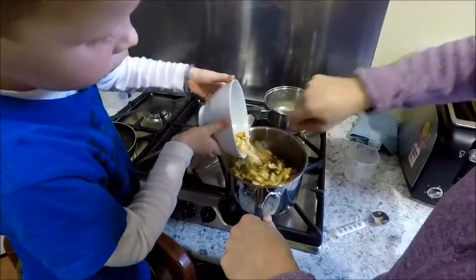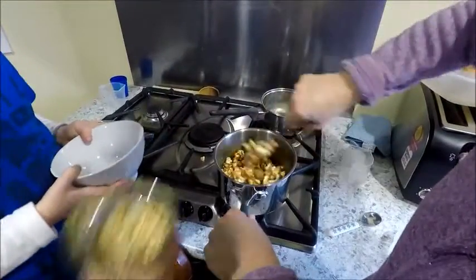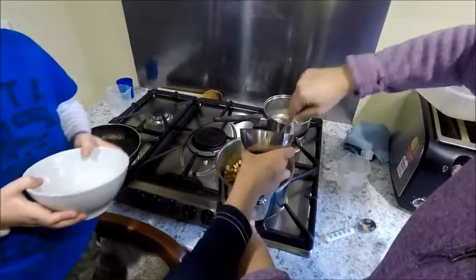Into the middle of the pot. Can I pour it in now? Dakota's putting the nuts in.